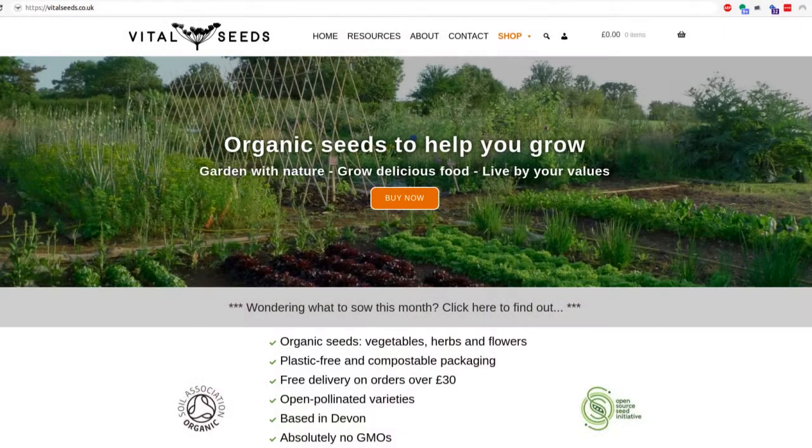Another seed company I'd like to mention is Vital Seeds. They use open-pollinated seeds, which means they haven't been hybridized. When each plant produces its own seed and you harvest and plant those the following season, they should give a very similar plant to the parent. With other seeds you might not have that same confidence. It's a really cool thing they're doing. I have quite a few vegetables and herbs from them and I'm really looking forward to seeing how they go.